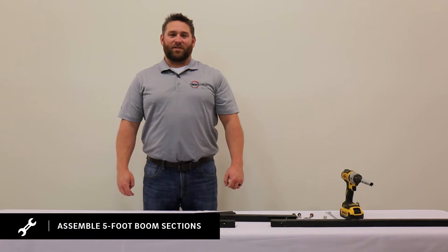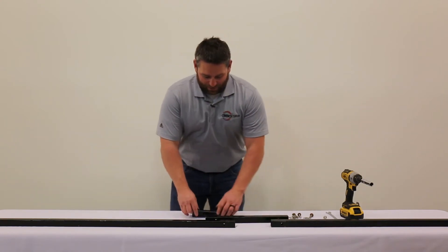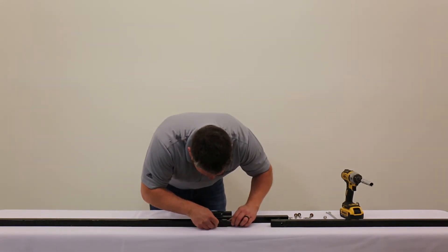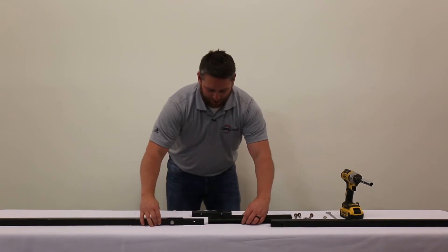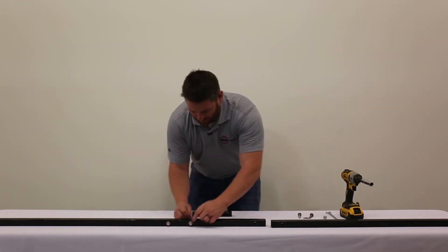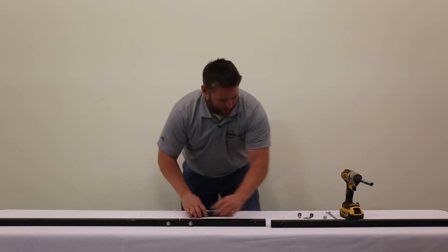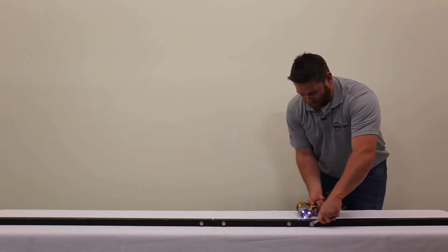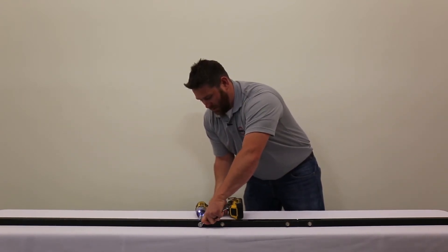Now we're going to assemble the five-foot boom sections for your center section. You're going to need to cut a 12-inch piece out of an extra five-foot boom section that will be in your SMP package. You're going to do the same thing you did with your primary booms: install your 8-inch boom connector, put your bolt through, then washer and your nut. Put your 12-inch piece in the middle, bolt and nut. Same thing for the other side. Once all your bolts are in, you can tighten up your five-foot boom sections.